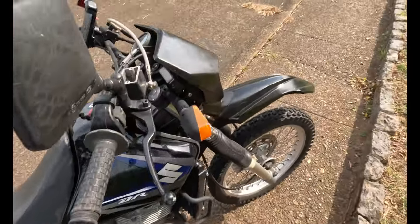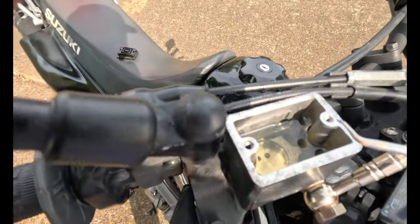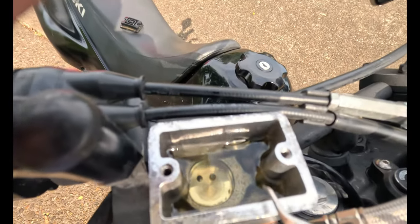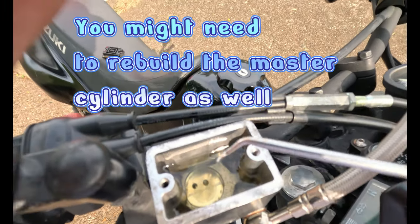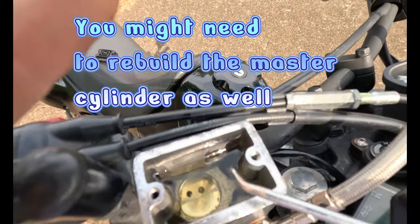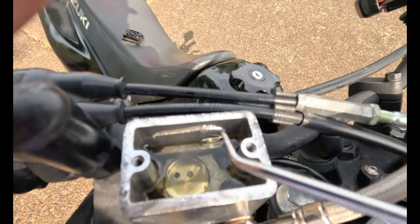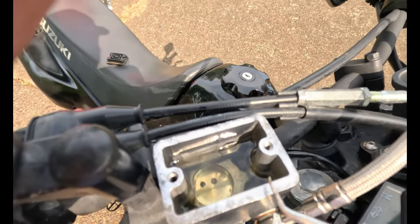Another small reason your brakes might act up: overfilling the brake fluid reservoir. If you fill it too high, there's no room for the fluid to return, which can cause pressure issues. There's usually a fill line on the inside of the reservoir — don't go over it.